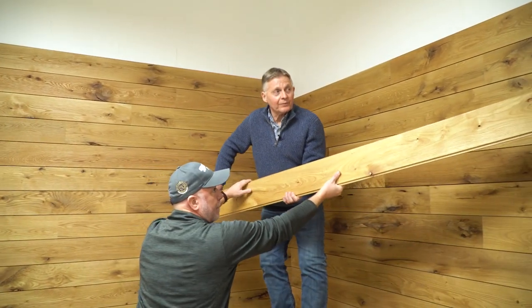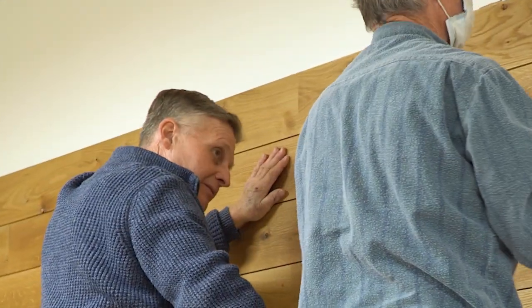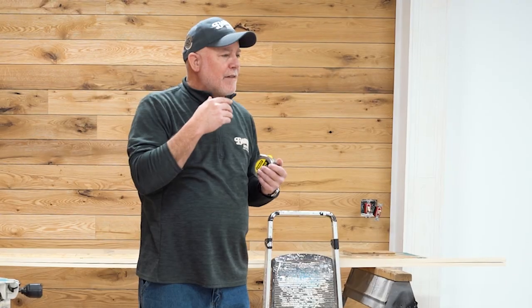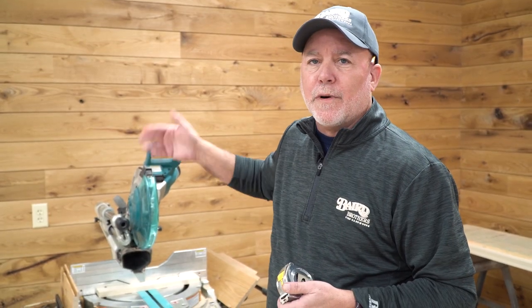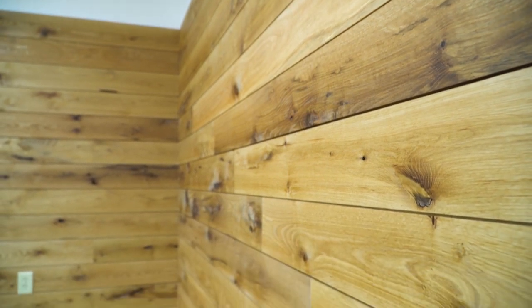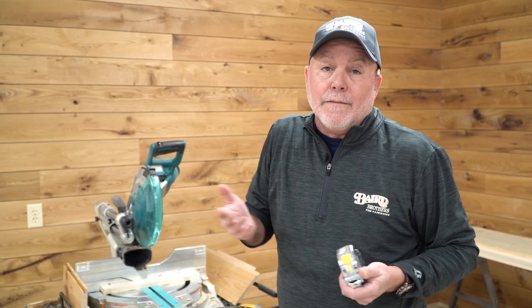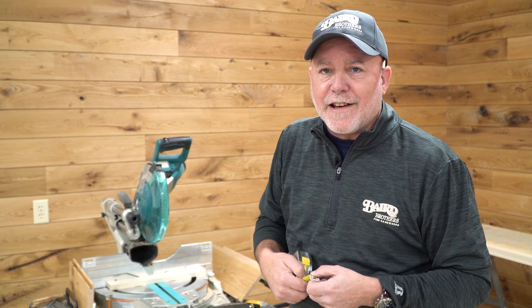For right now, we have our siding in place. John and Tom did a beautiful job — made it look easy. It's the forethought: thinking not one board ahead, two boards ahead, three boards ahead — think the whole wall through. John did that entire layout on the wall, knew what he was coming up against, and therefore makes it look easy. Until next time, hang in there, stay safe.